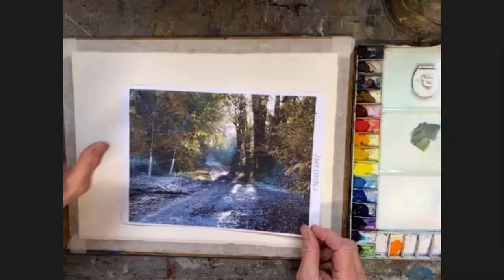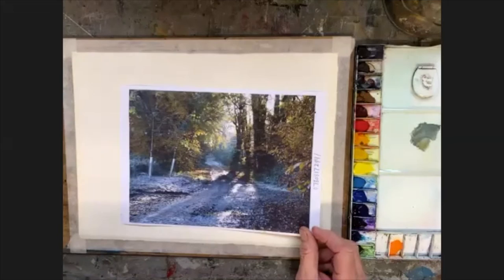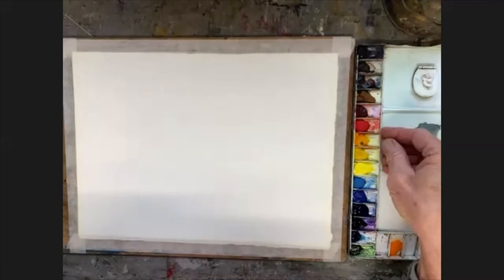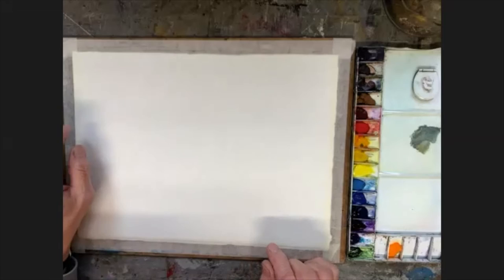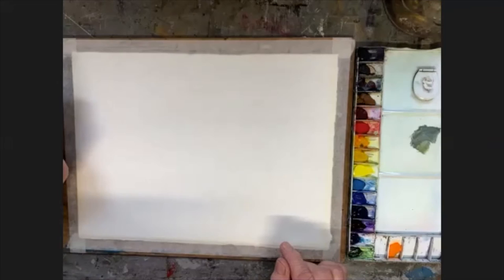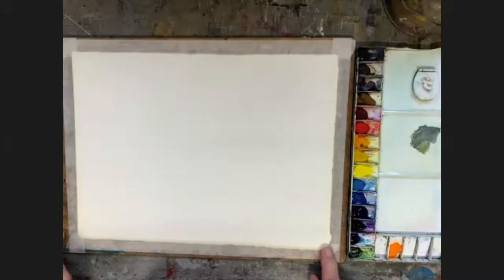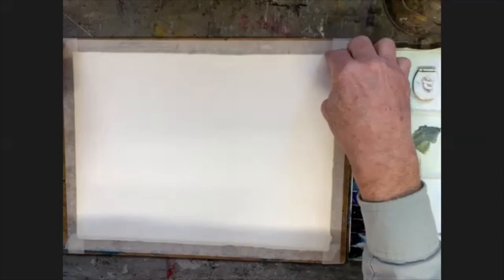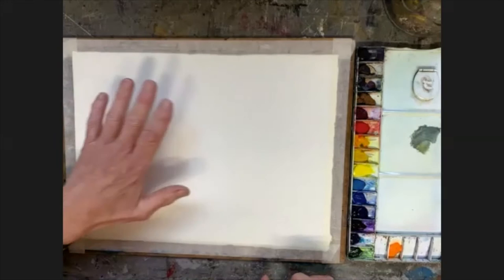Just one or two words on things like material equipment and the way we'll be running this before we get going talking about the subject and then moving into the painting as quickly as possible. The paper I'm using is a cotton rag paper made by Saunders Waterford, and it's 300 pounds per square meter or 140 pounds. The size of the paper is about 15 inches by 11, or 400 by 300. This is from a large sheet — I buy them in large sheets and tear them up into four, so this is a quarter of the large sheet.